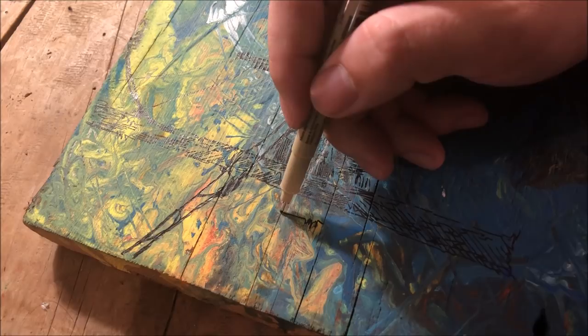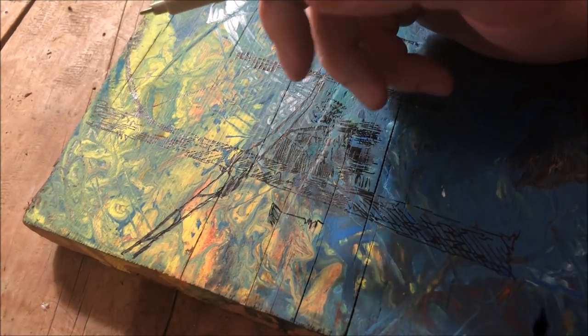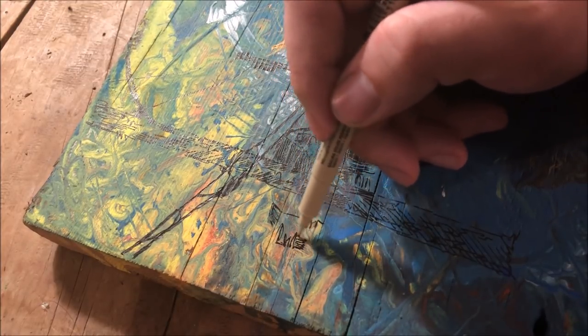This really shows the look I'm going for with this work, which is to have this thin, black, dark frontal field of vision overlaying on that really colorful, swirly, organic background.